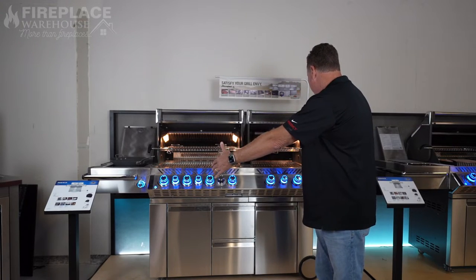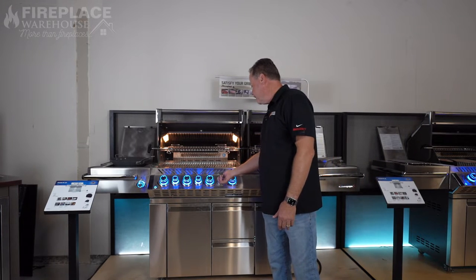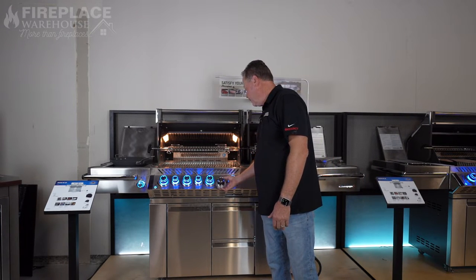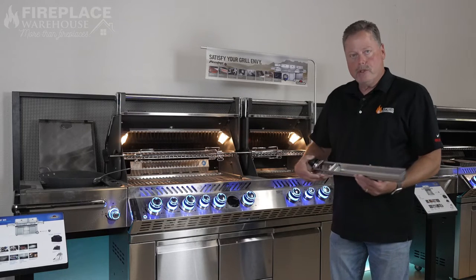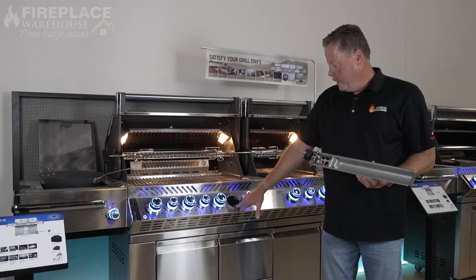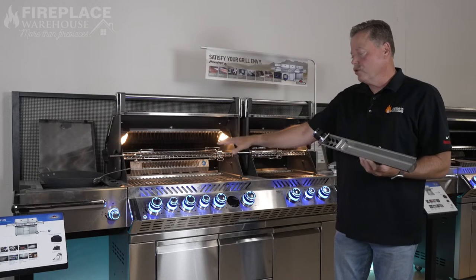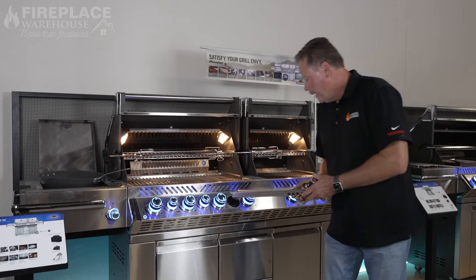It's a super amazing product and presents really well. I just think this grill is one of my all-time favorites. Another option I think is super cool is the smoker box — you put your wood chips in here, it'll light, and then it'll smoke the wood for you so you can turn your grill into a smoker.